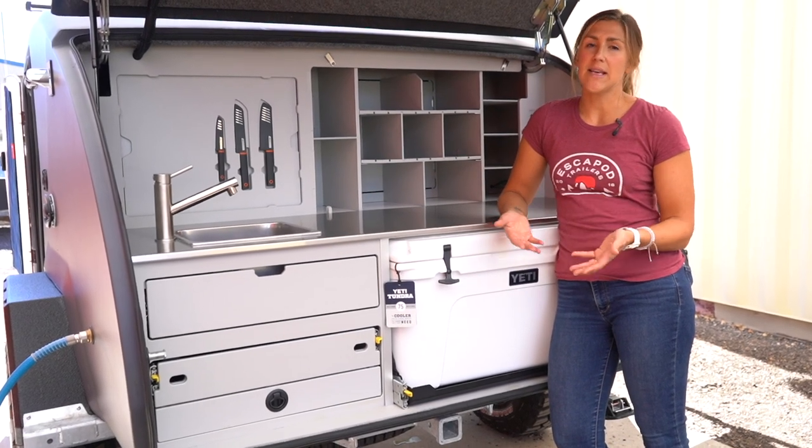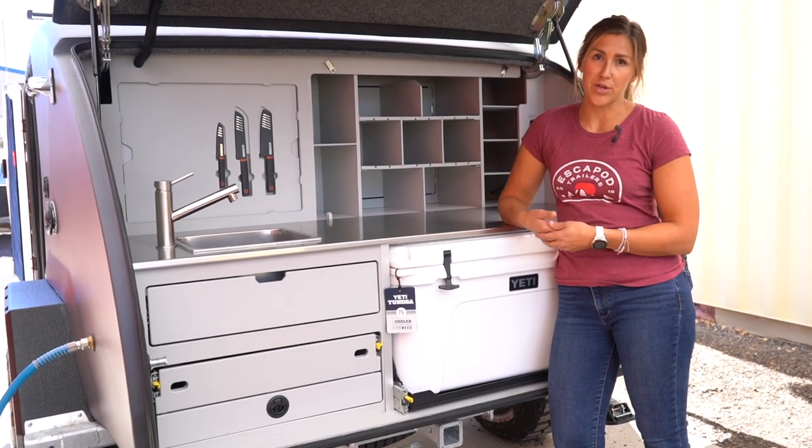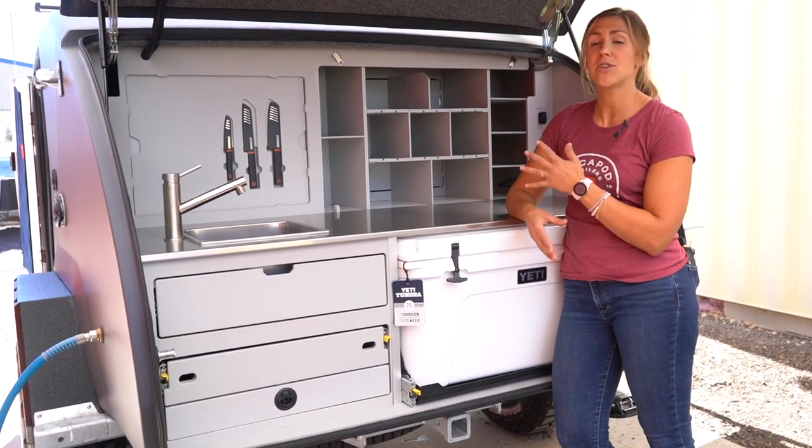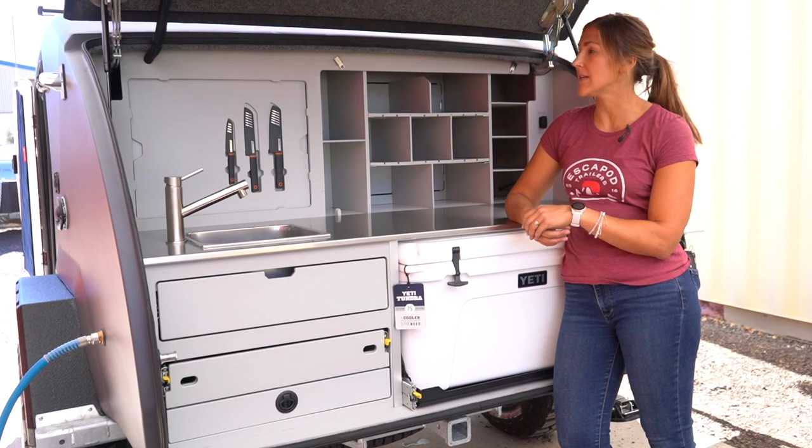But you do need to access it in the case that anything goes wrong with your trailer or to do any troubleshooting. So we're going to quickly show you how to access each of these individual utility closets.